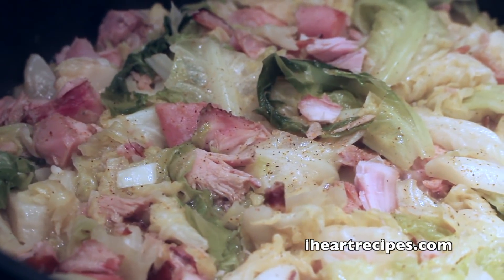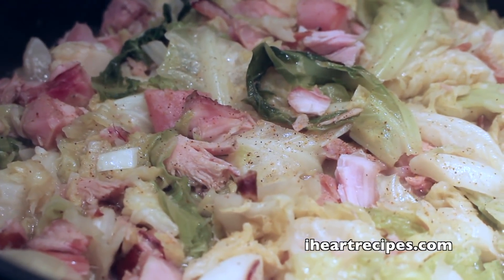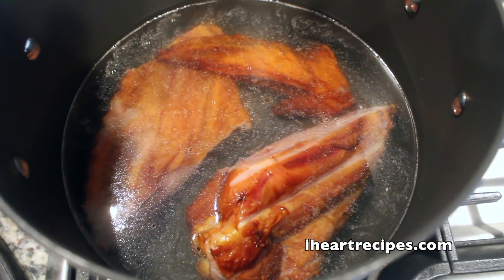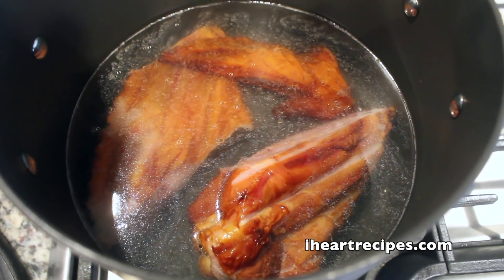Hey y'all, it's Cousin Rosie and I'm going to show you how I make my smothered cabbage. This was inspired, or actually kind of requested by one of y'all on Instagram, so let's get right to it.